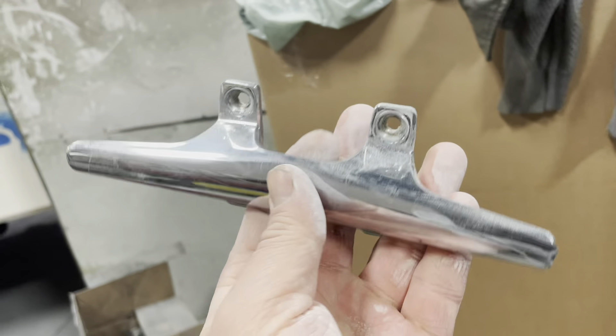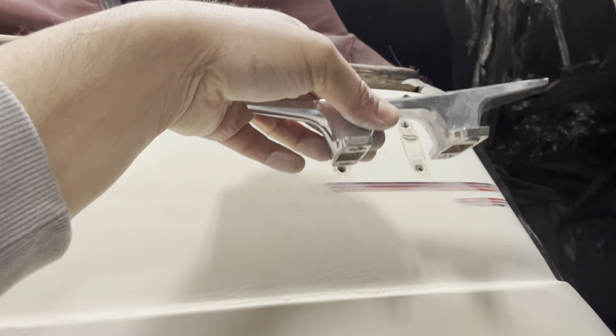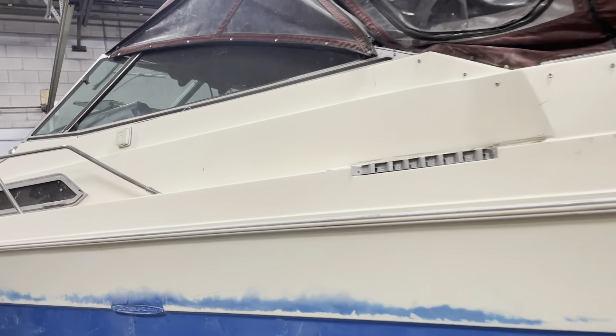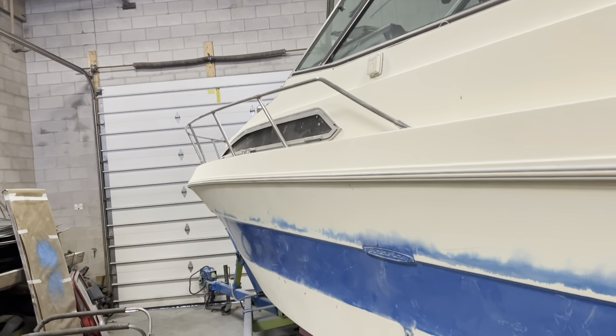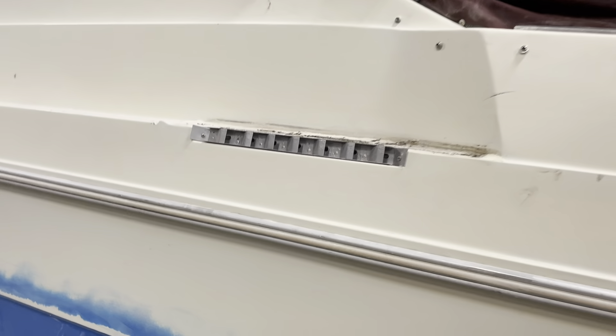As for the trims — like that one there — these docking cleats, where you put the rope, I'm going to remove all of these. I'll be powder coating all of them black. And the wood, I think I'm going to refinish in a nice cherry wood finish. Anyway, the next step is to remove all of that.